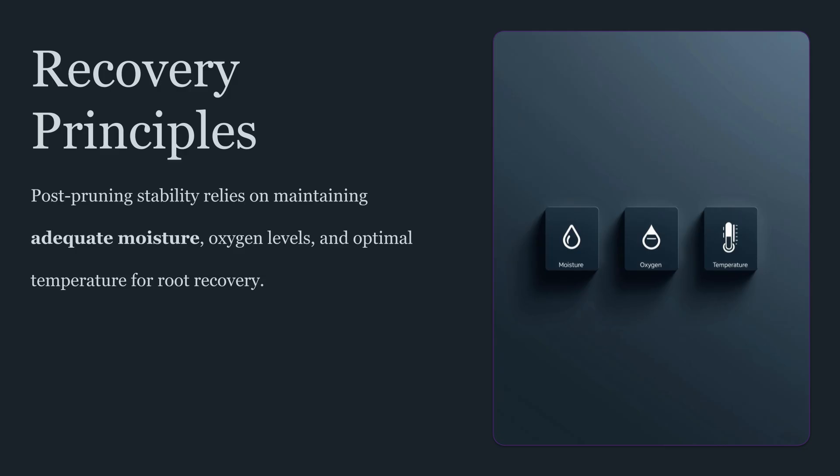Another frequently overlooked aspect of root stress is the impact on symbiotic relationships. In many cultivation systems, beneficial microbes and mycorrhizal associations support nutrient cycling and root resilience. Disturbing roots can disrupt these networks. That doesn't mean root interventions are always bad, but it does mean the recovery window is not only about the plant — it's about the root ecosystem. A stable environment supports both root regrowth and the rebuilding of healthy microbial balance, which contributes to long-term vigor and stress resistance.